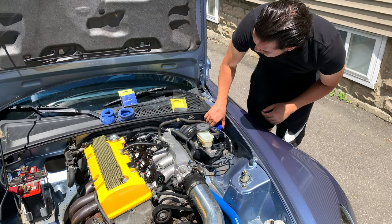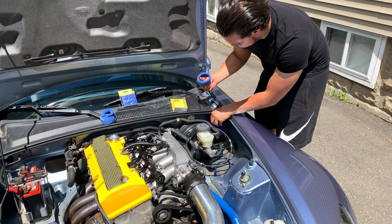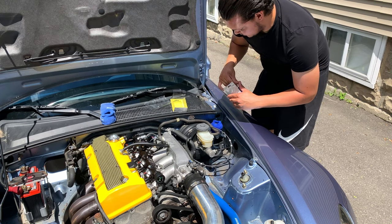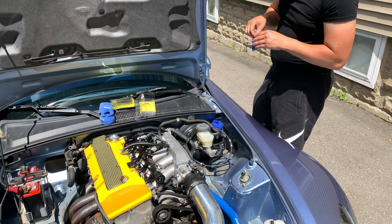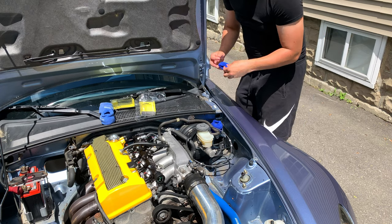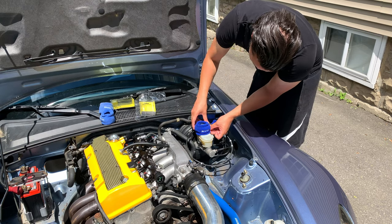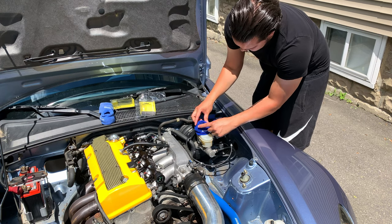These even feel better than the old ones, though it could just be age. But why not — I got them for a pretty good deal. Let's replace them both.